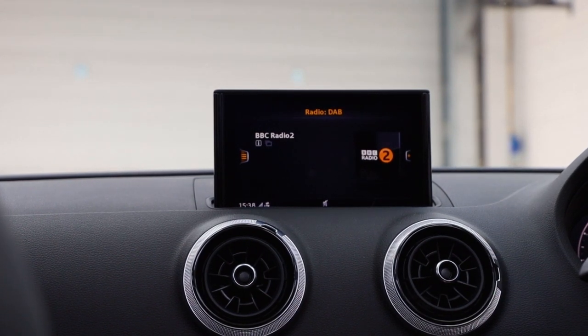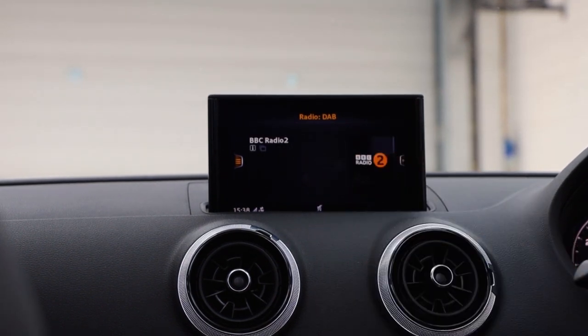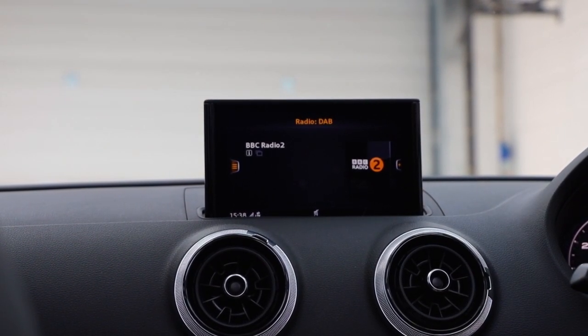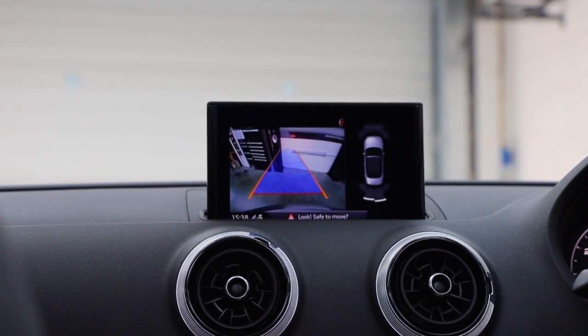Fully loaded, and definitely one of the last on the production line. So reversing camera is all in — if I put my foot on the brake and pop it into reverse gear, the screen changes over to the reversing camera.